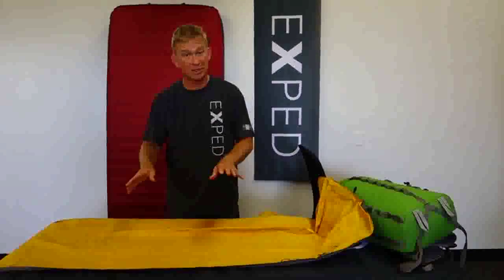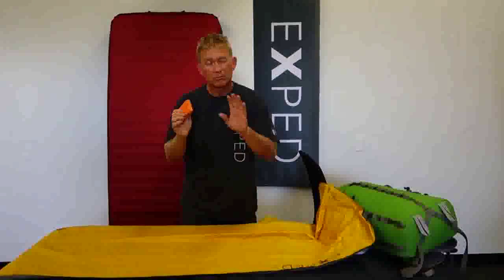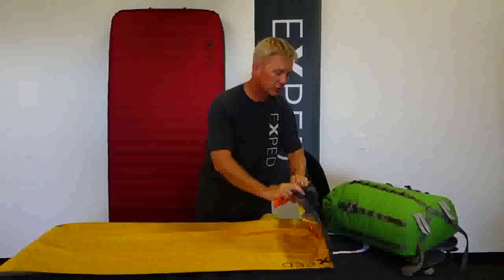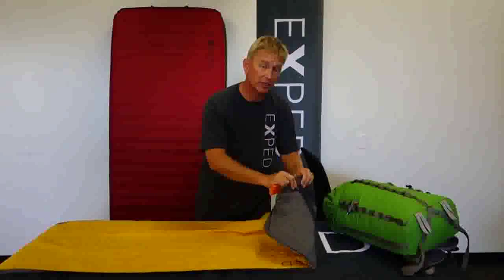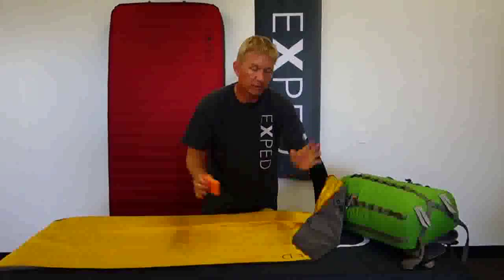If there is something that needs to be cleaned off the mat, usually all you need to do is take a little bit of water and a sponge. Before you get the mat in your water, just go ahead and close off the valves, take a damp sponge and just scrub off the dirt right there and you're set to go.